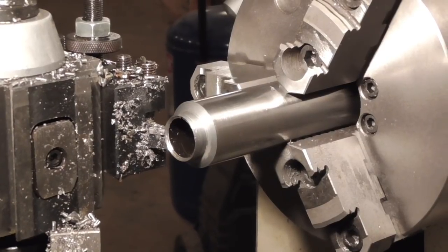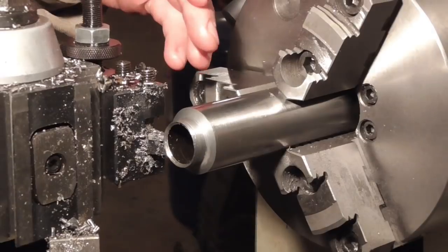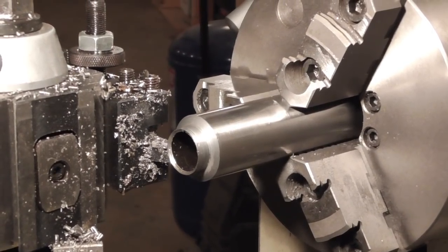To start with, we're just going to take a short cut using my standard machining fluid to see how this feels for a reference point, and then we'll try the others.